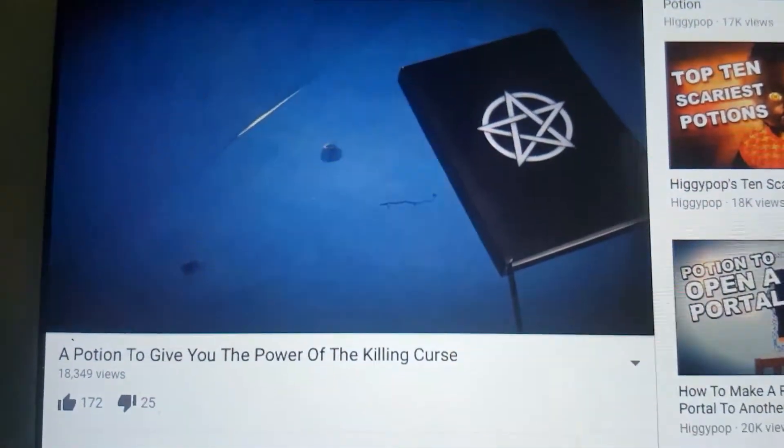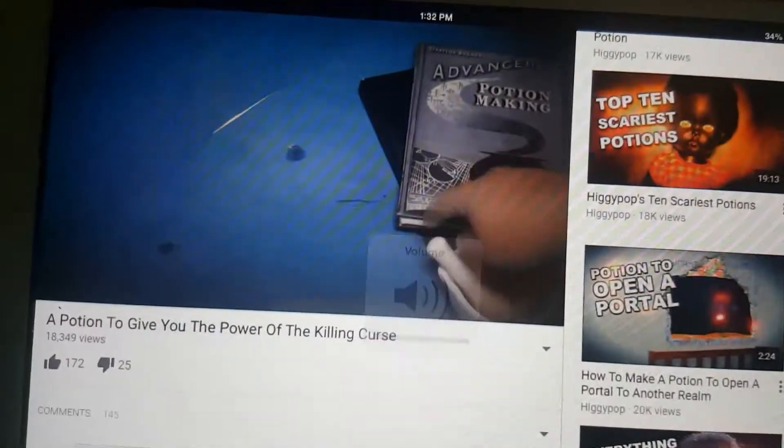Hello guys, Safer here, and today I'm going to show you how to make a potion to give you the power of the killing curse. With Halloween approaching, it's time to start looking at some dark magic. And in this week's video, I'll show you how to make a potion to give you the power to kill.